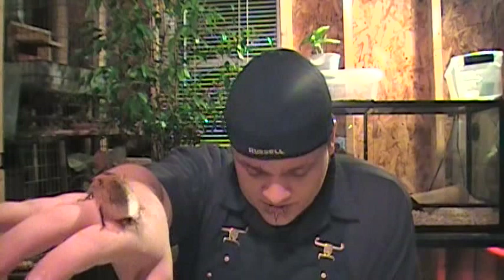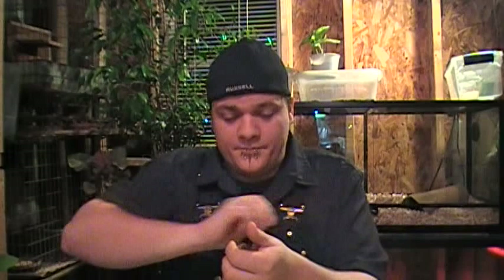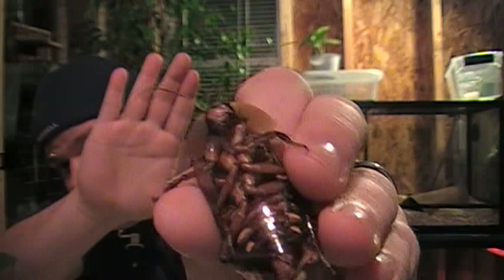This is Archimandrita tessaletta, which are great for handling as you can see. It's just kind of climbing on me — big beautiful roach, has a face you can see it really well. It will climb up your shirt. Let me see if I can get a close-up.